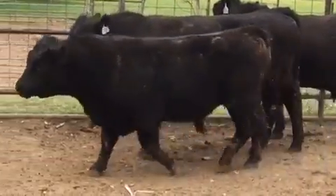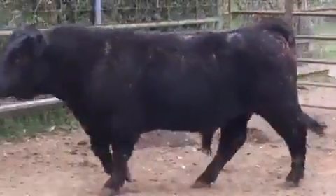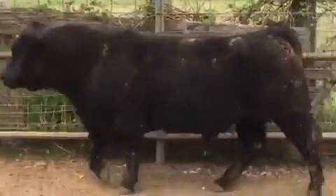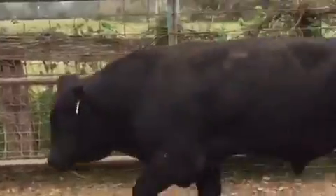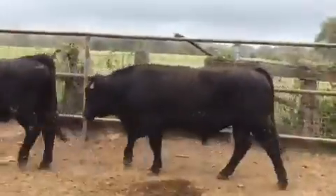Boys, y'all like bulls that press down the scales? Here they are. Grant, that dude's not very tall, but he is ripped — full of good old American meat there. He's a two-year-old, becoming two-year-old, and a chunky-made little meat bag.